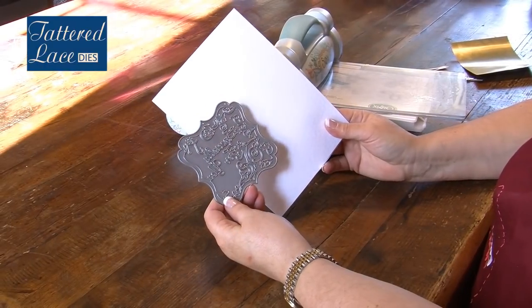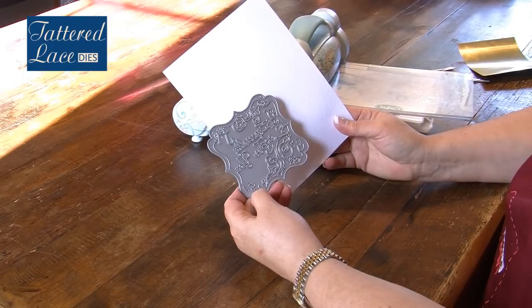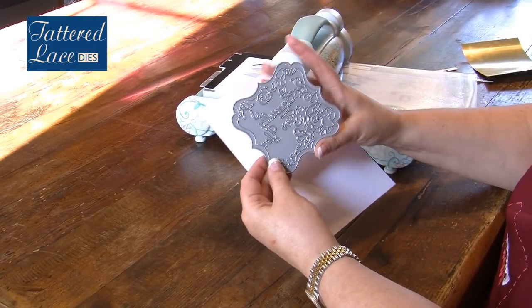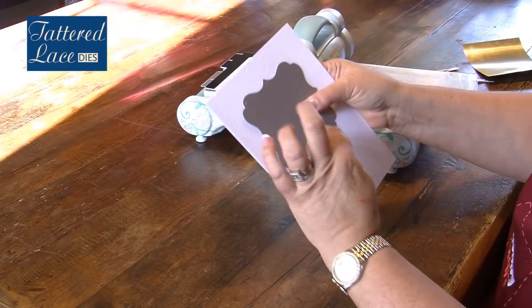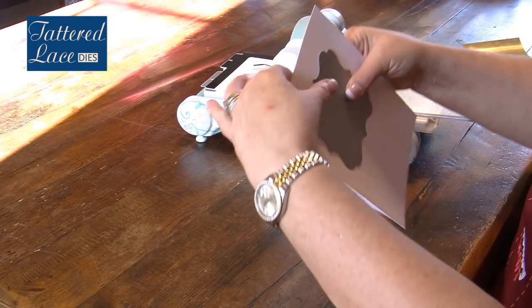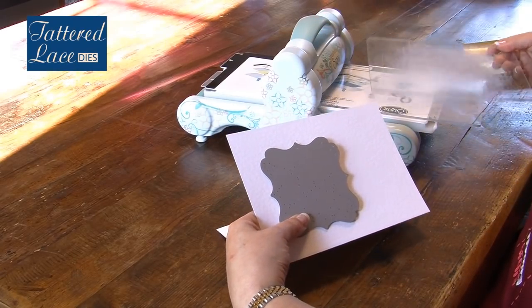Once you've chosen the die that you want to cut and your card stock, you need to make sure that you're using the die the right way up. So the first thing I'm going to do is check which way the lettering goes and place that onto the front of my card. I'm going to choose the position, and I could at this stage actually tape it in place. However, I'm not going to do that because I'm quite confident I can keep it in the right position.